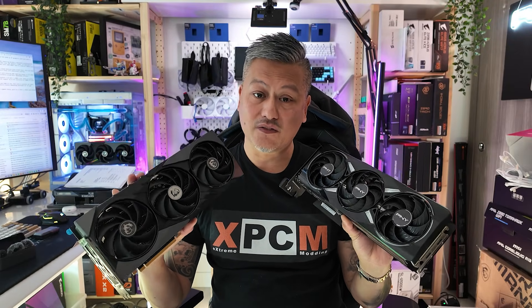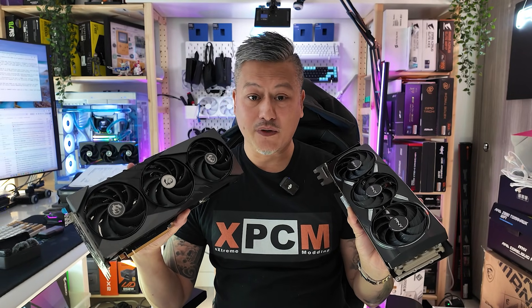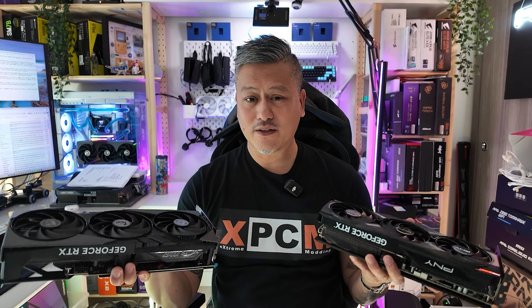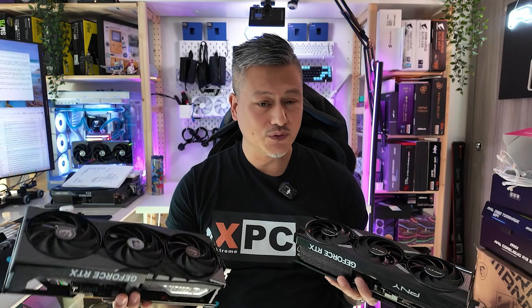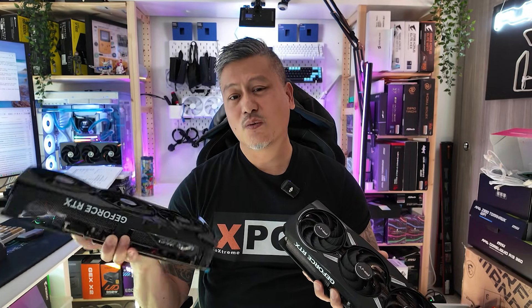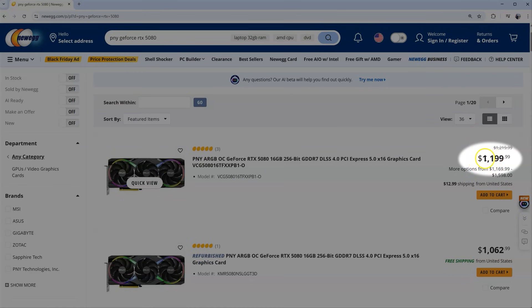It'll be interesting to see how the PNY GeForce RTX 5070 Ti compares to the GeForce RTX 5080, which we recently reviewed. Both come with 16 gigabytes of GDDR7 RAM and use the same 256-bit memory bus. However, the 5080 uses faster memory at 30 gigabits per second, whereas the 5070 Ti runs at 28 gigabits per second. The main difference is that the 5080 uses 10,752 CUDA cores while the 5070 Ti uses 8,960 CUDA cores.